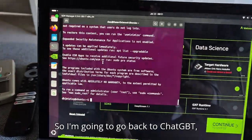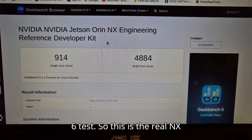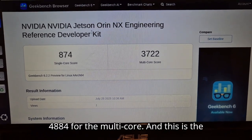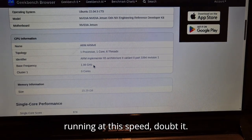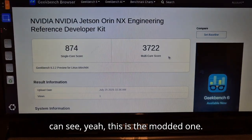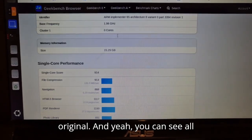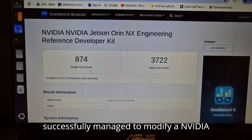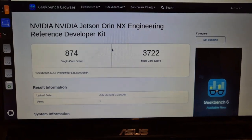I ran a Geekbench 6 test. The real NX gets a single-core score of 914 and 4884 for multi-core. The fake modded one has a slightly lower single-core score — slightly less powerful CPU — and for multi-core it's significantly less because you've got fewer cores than the original. But you can see all the figures down here, including memory size. So there you go — I successfully managed to modify an Nvidia Jetson Orin Nano 8 gigabyte, added 16 gigabytes of RAM, and tricked it into thinking it was an Orin NX 16 gigabyte.